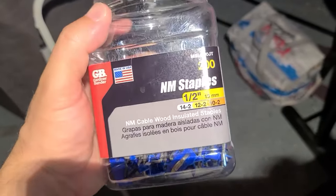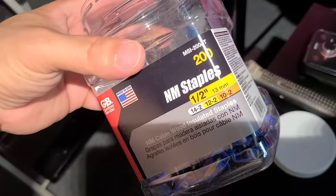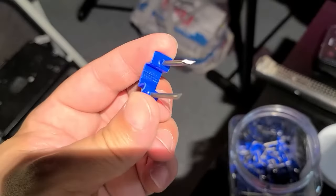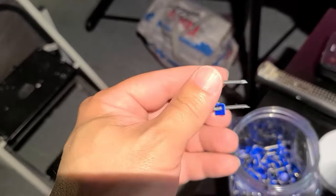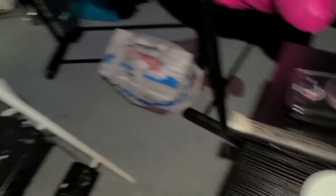Just want to show you the staples that I love using — these NM staples. I purchased them at Lowe's and I buy them by the 200 count. It's so much better and they don't bend. I use them for the attic and basement and I haven't had any problems with them. There's other kinds that just bend as you're hammering.